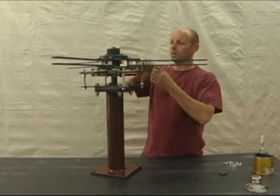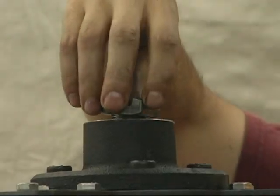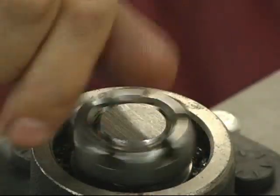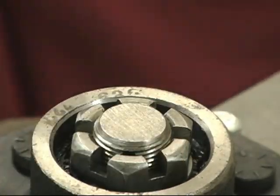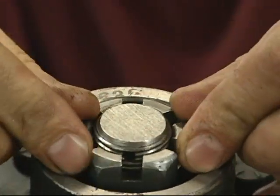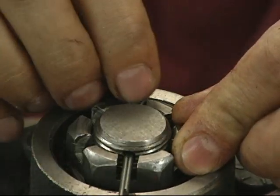Install the top bearing, then the castle nut. Tighten it finger tight, then back it off until the first slot aligns with the cross hole in the shaft. Insert the cotter pin, then bend the legs over.